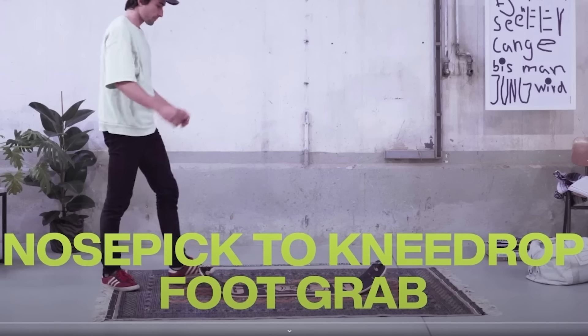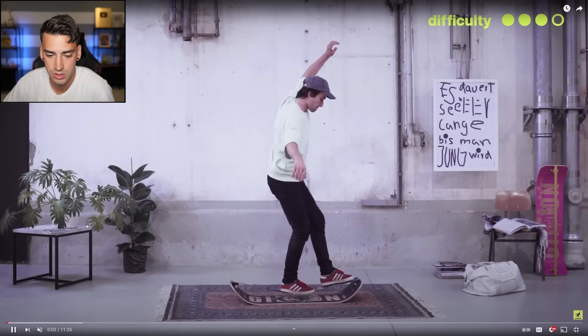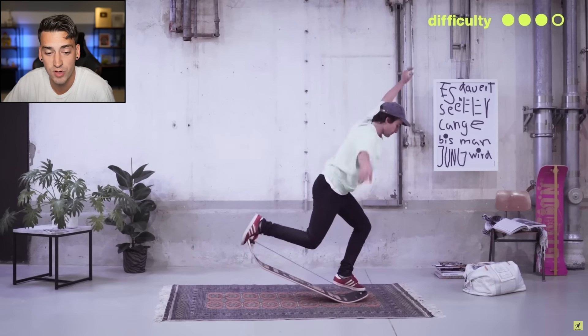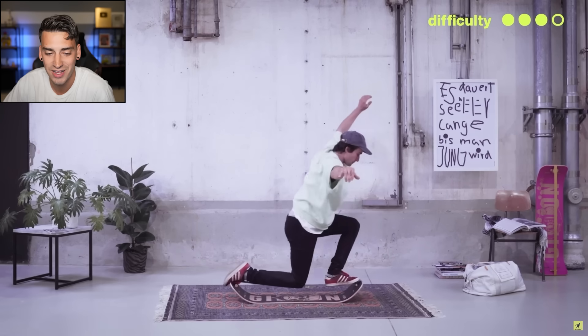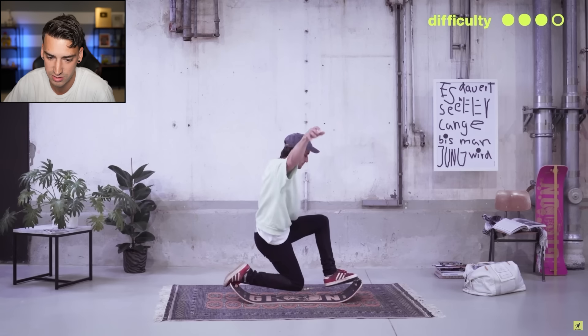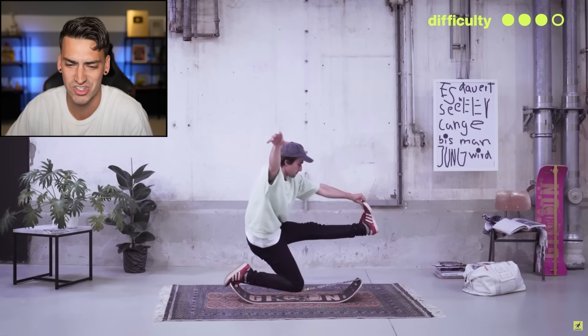This is called the Nose Pick to Knee Drop Foot Grab. That's a mouthful. So it looks like you walk up, you do like a nose manual with one foot, put the other foot behind. There's no way. There's no way I can do this. Where's the grab part? I can't even do that without a slack line.